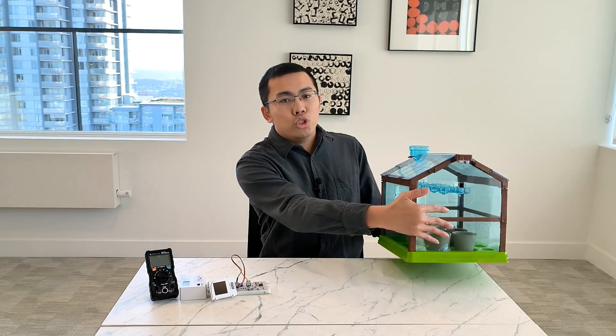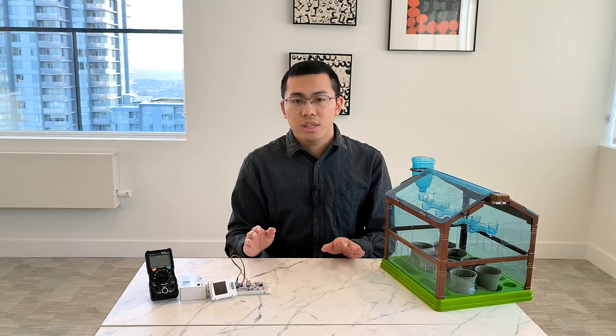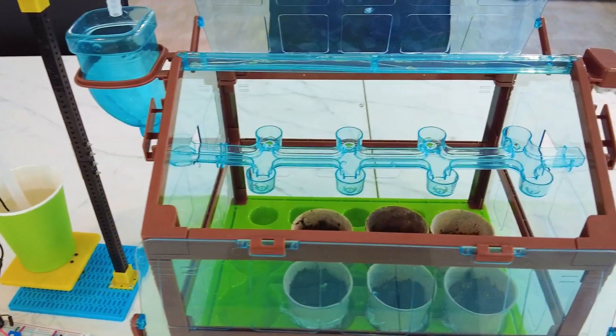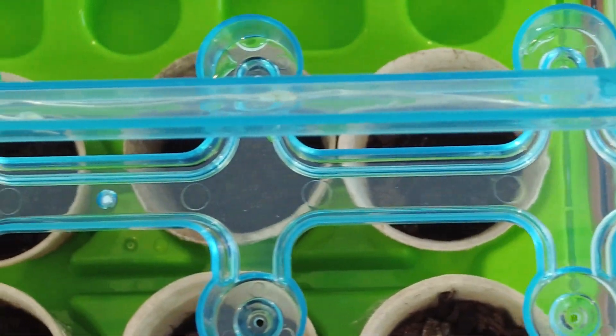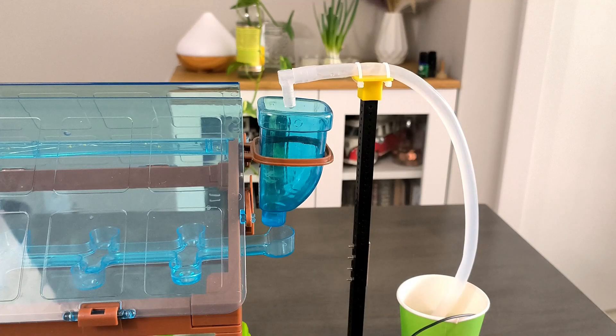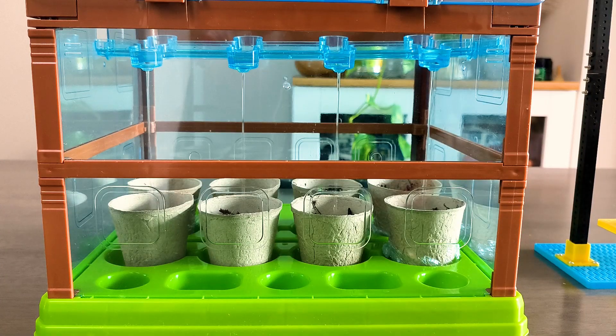Today I'm very excited to show you this dedicated greenhouse model as a continuation of our adventure in electronics. This model is made of acrylic boards and well-designed structures with an irrigation system, creating an ideal environment for seed germination and plant growth.